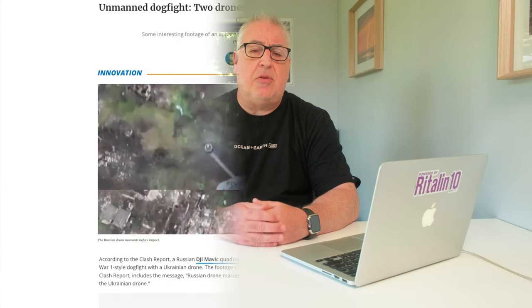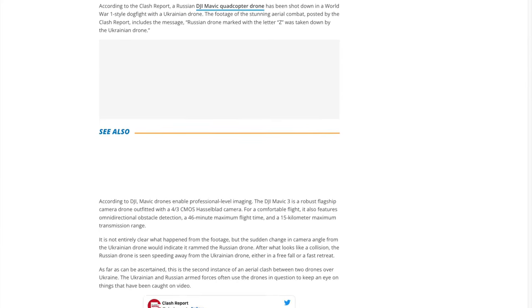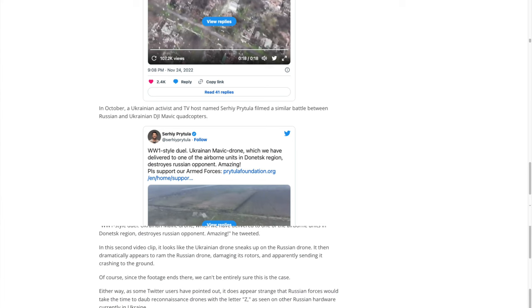It shows two conscripted Mavic drones engaging in an aerial duel. In a video released on Twitter, a Russian drone, handily marked with a large Z, was shown hovering close by to a Ukrainian drone. The fact that the drone is marked with a Z has led some pundits to suggest that the video is staged. And while fakery is always a possibility, I reckon the Ukrainians have probably got better things to do with their time than making fake drone videos — and they've got a seemingly never-ending supply of the real stuff, so why would they bother?